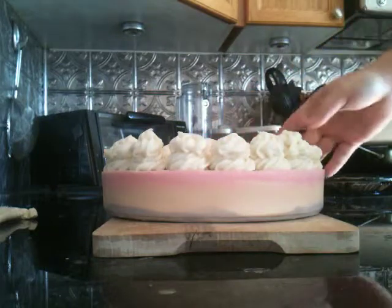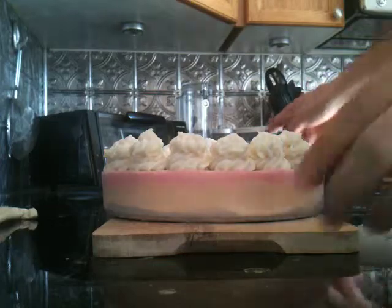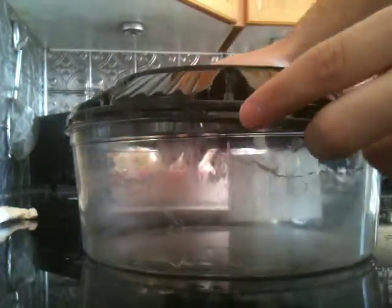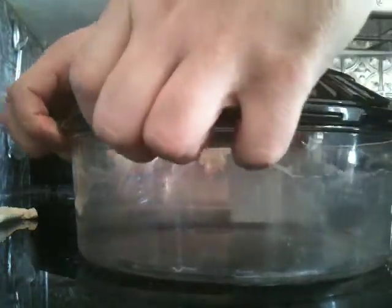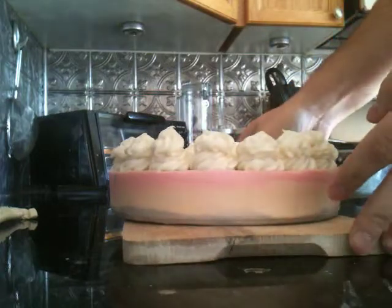If you're planning to do it yourself, you don't have to buy expensive silicone molds. I reuse an old cake container — you can buy a cake in it and then reuse it. I used that as a bottom, and the top was initially the bottom from the regular cake container.